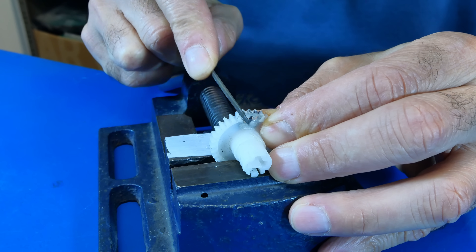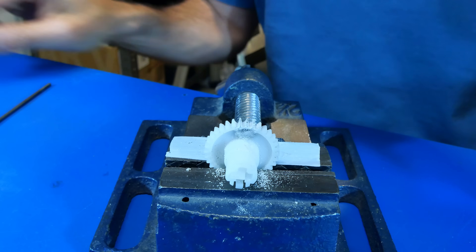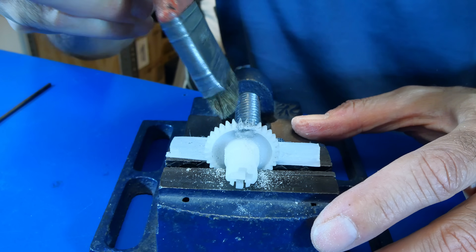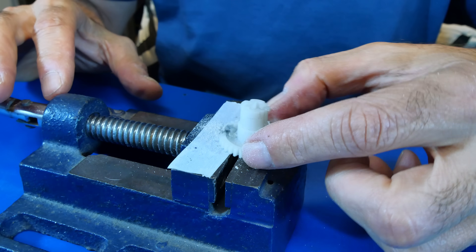We finish the job by filing and giving the teeth a final touch. This step is important so that the gear can fit perfectly with the rest of the gears in the mechanism.